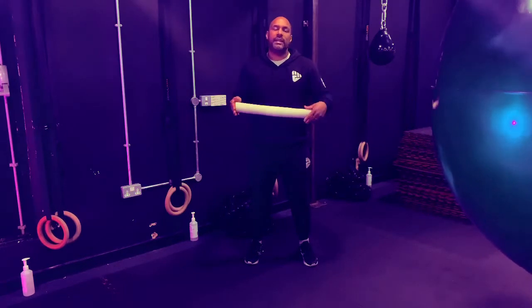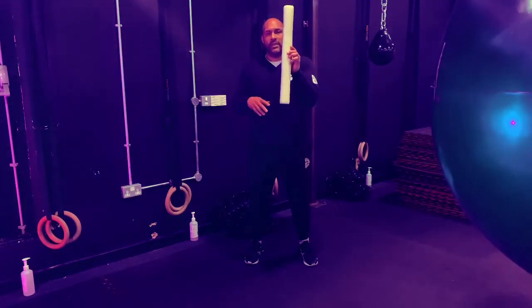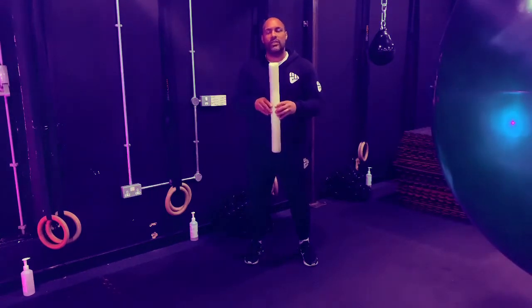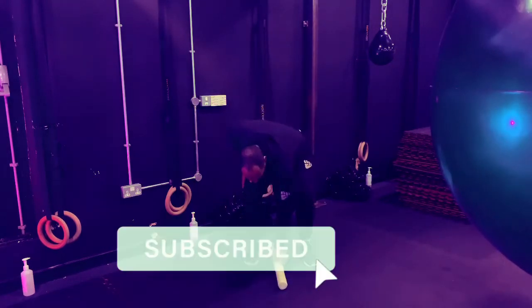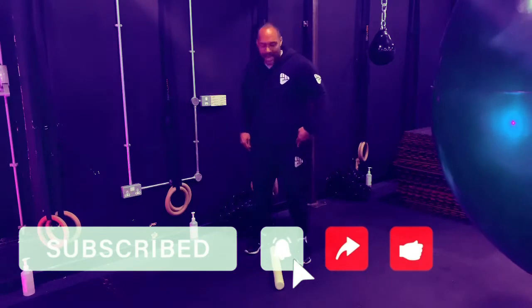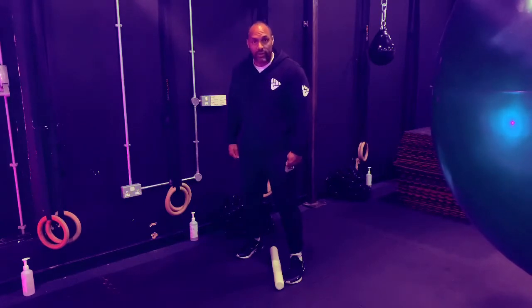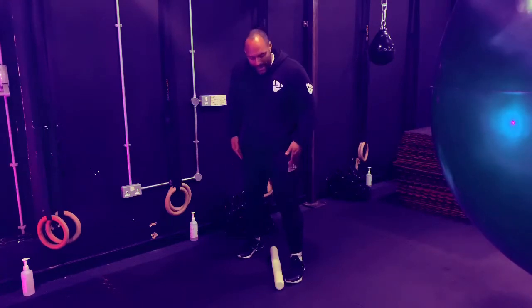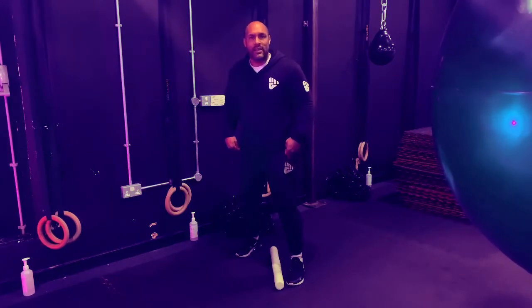Before we talk about footwork and movement, let's go right to the basics and look at our stance and guard. I'm going to use this striking stick — it's going to help us with alignment and give you a visual aid to see how my feet are aligned. We want our lead foot's toe on one side of the striking stick and the heel on the other side. We want our feet slightly wider than shoulder width apart, with our weight transferred to the balls of our feet with nice soft knees.